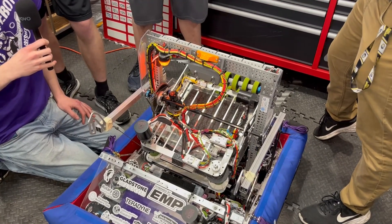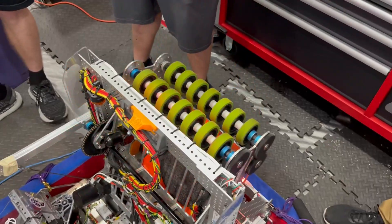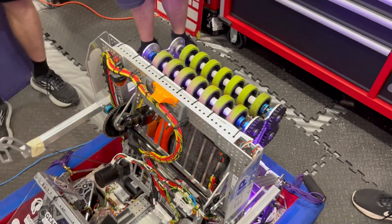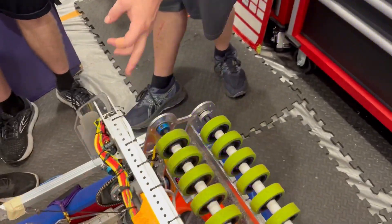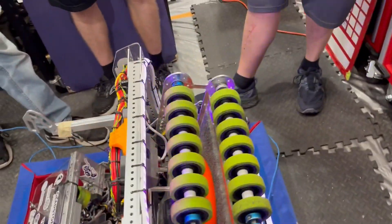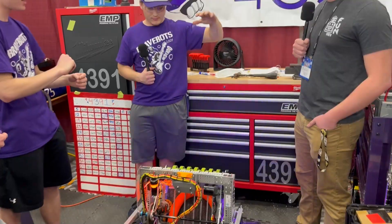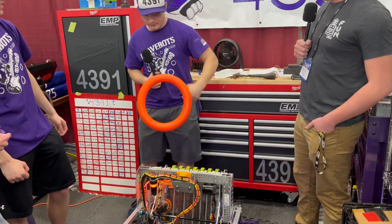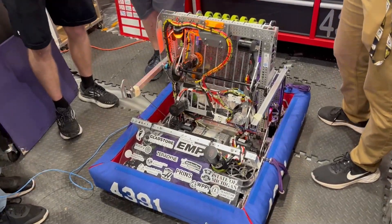All right, let's see this thing actually move — let's get a note in there. Watch our baby bird suck it in through the top — just like that. Once our sensor sees it, the lights start flashing rapidly to tell us we have a note in the shooter and it's ready to fire. And now let's see the intake mechanism one more time, and then we'll call it a day.